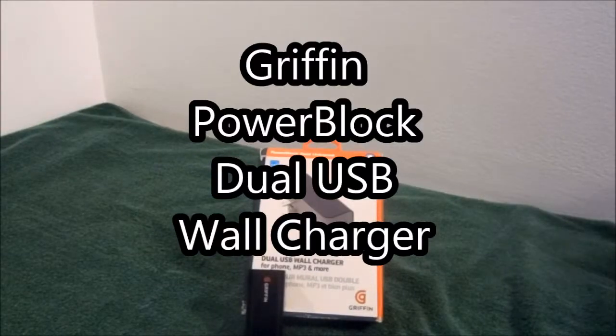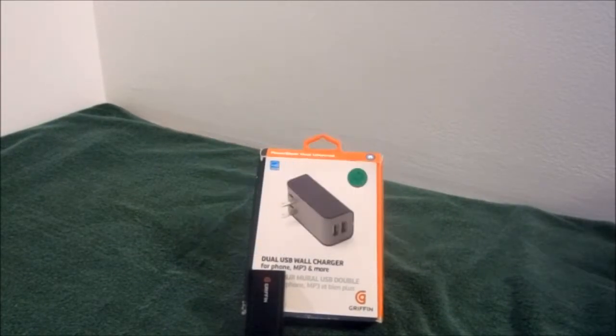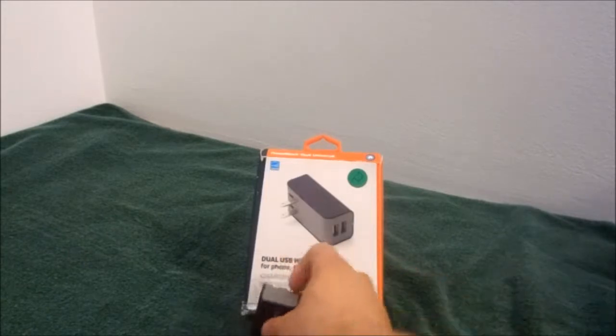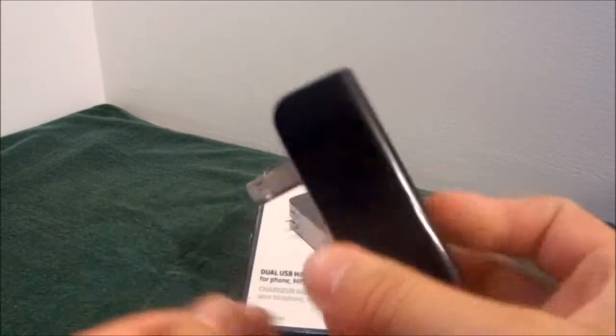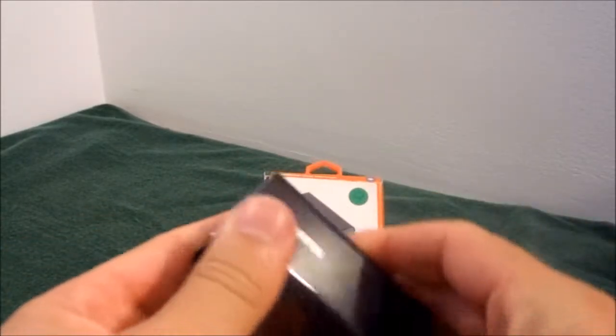Hello Amazon and welcome to my review of the Griffith PowerBlock Dual USB Wall Charger. As you can see, it's a very nice, sleek, compact unit. Ideal for traveling with the fold-flat blades that easily fold in.